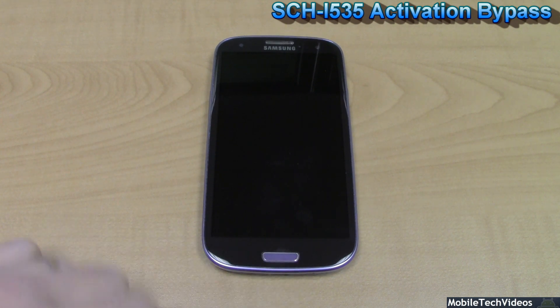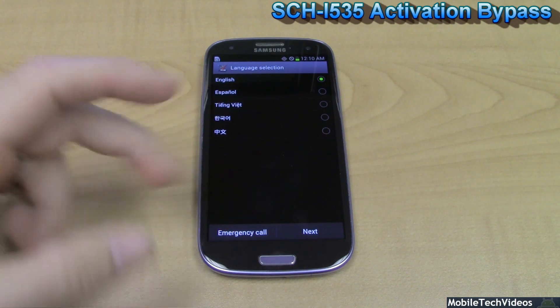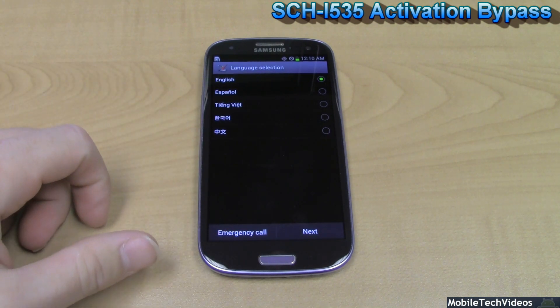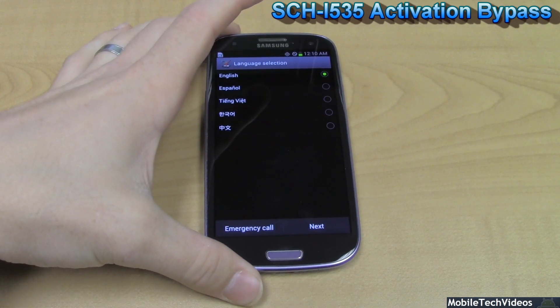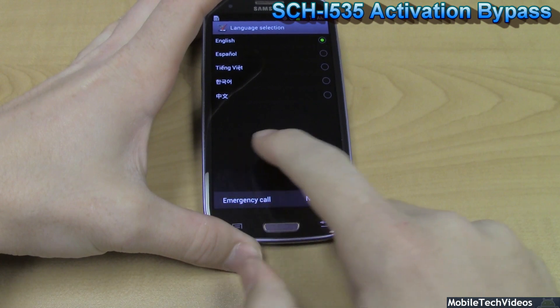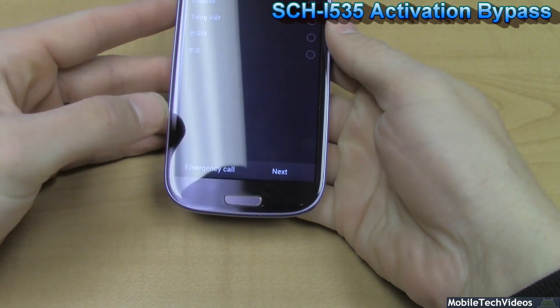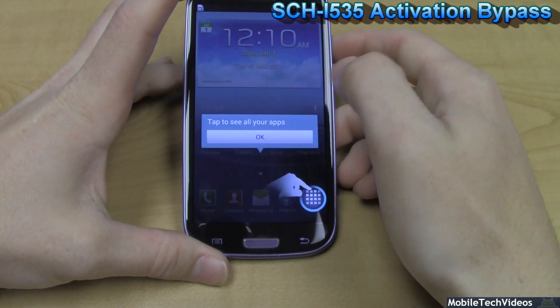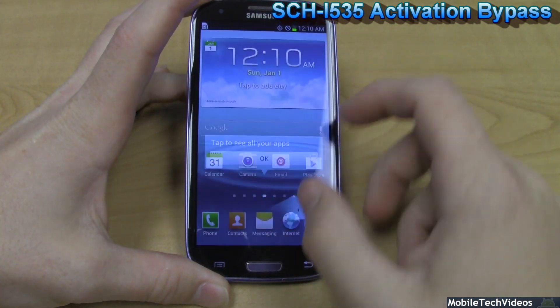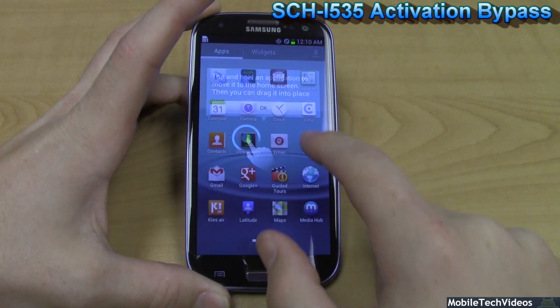So I have a little trick for you. This is the screen you're presented with — if you go to the next screen you have to turn the device off. Or you can use the trusted tip offered to you by MobileTechVideos.com: hit lower left, lower right, lower left, lower right, followed by a volume up, and the device will purely bypass the screen.